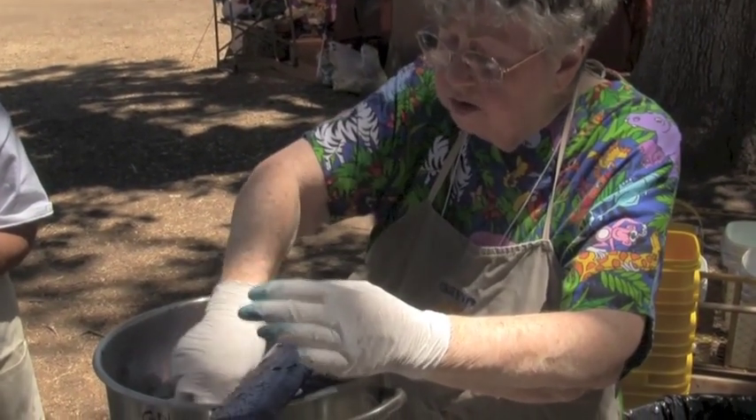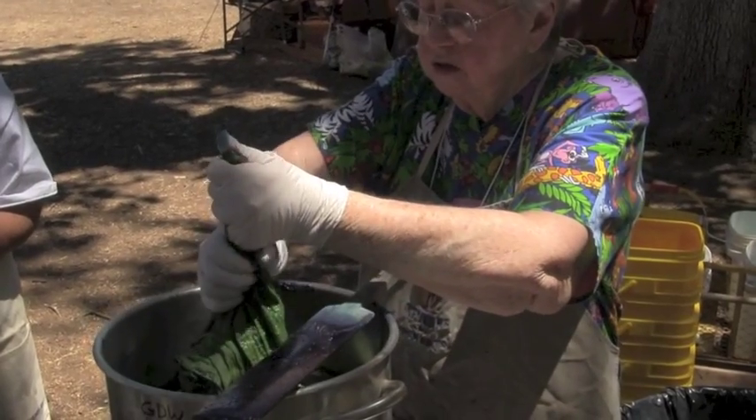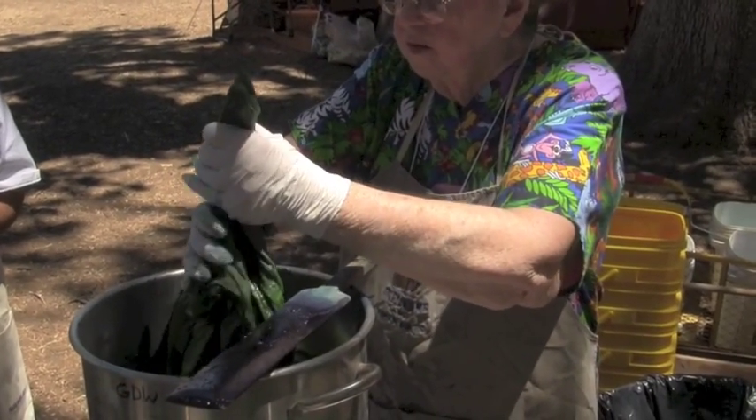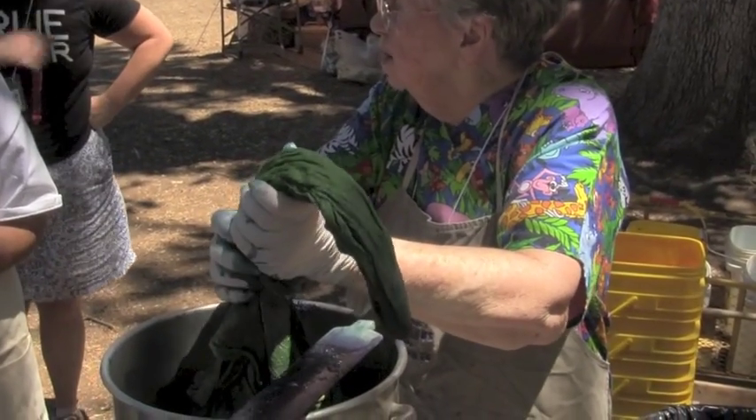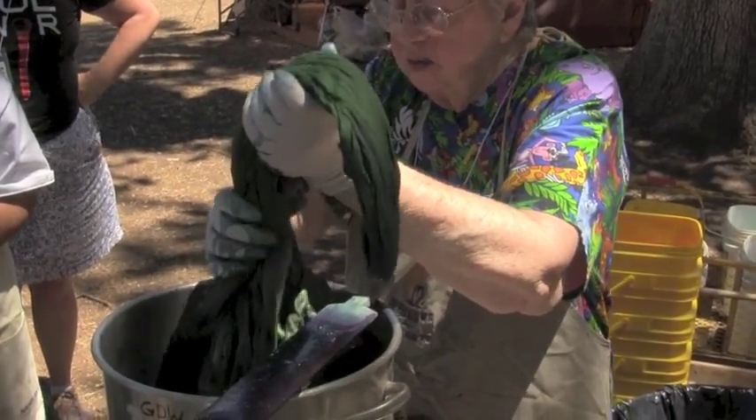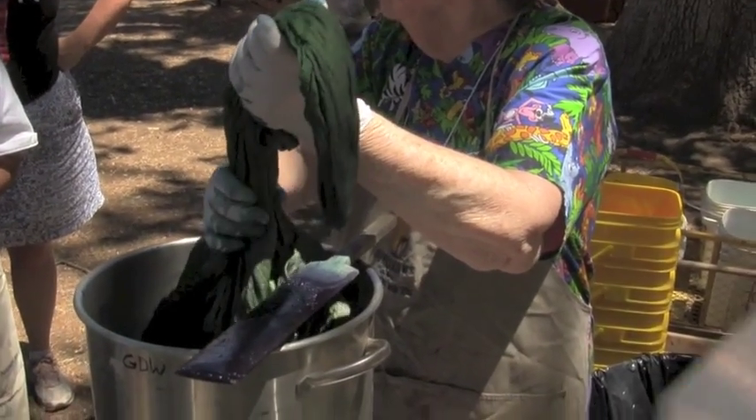Now, you never really know what's going to happen. What you do is you take that out, let it rest, and see how dark it is. If you like that dip, fine — rinse it off in soapy water. If you don't like that dip, then put it back in the dip.